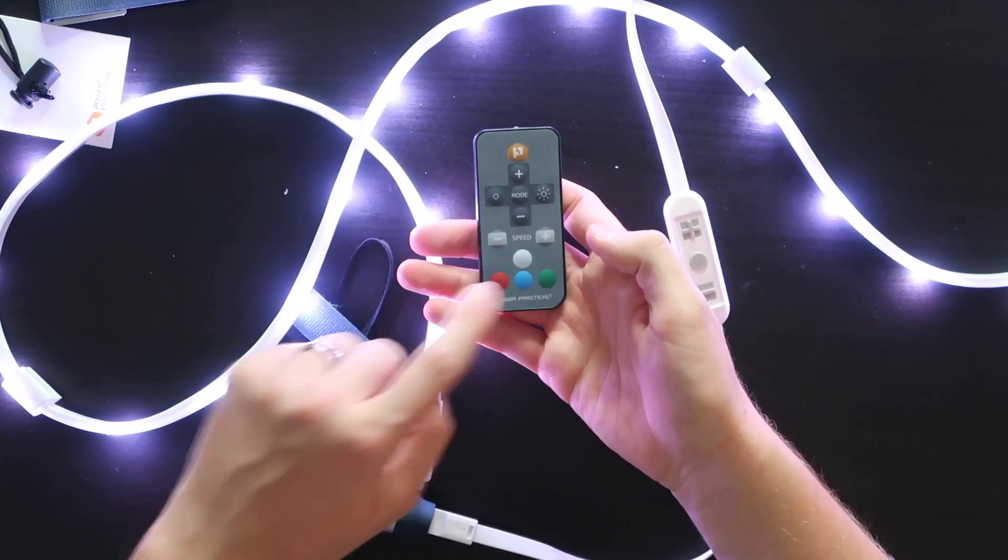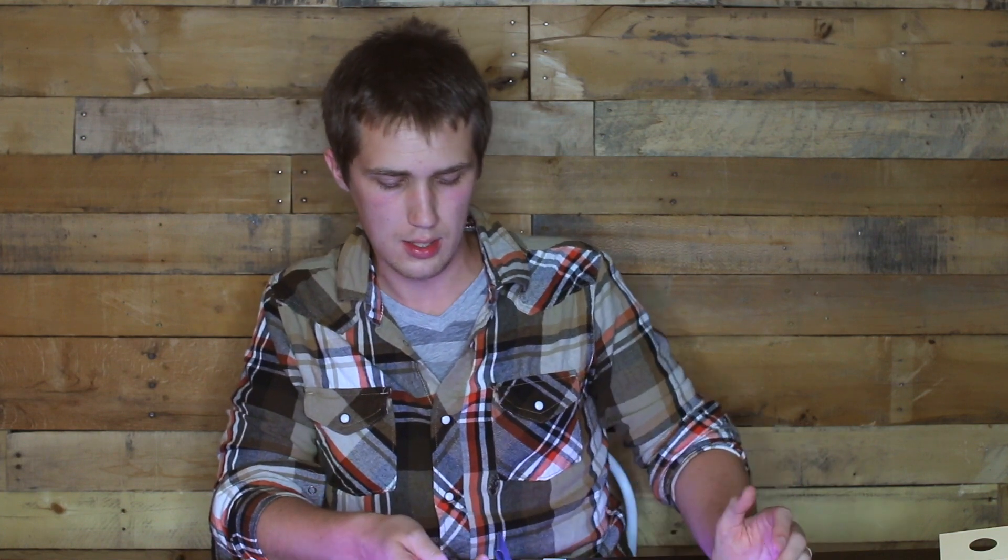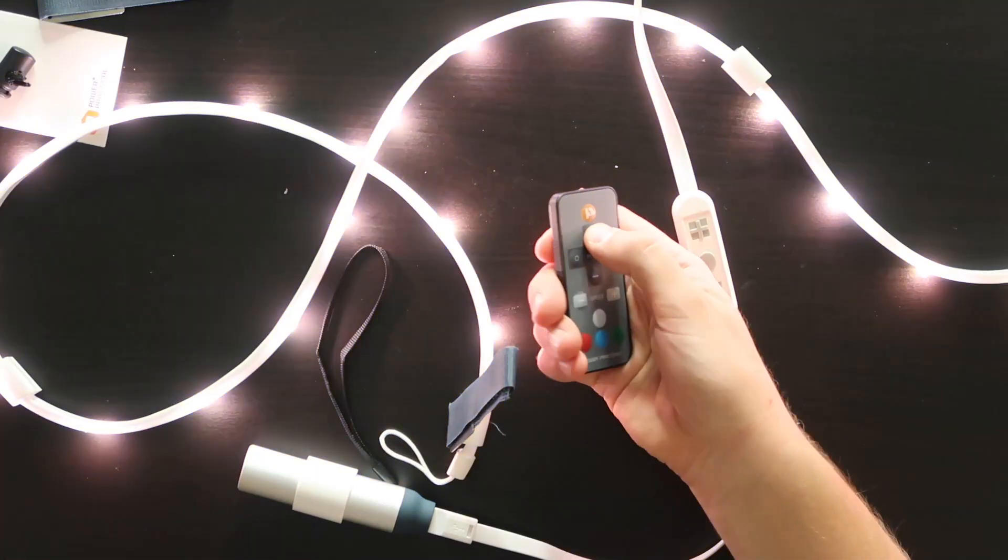I would have figured that pressing the white button would switch through the three different standard white bulbs — whether it be warm white, pure white, or daylight white. But it doesn't, so that's where Power Practical let me down on this one. We've also got the plus and minus to flip through different colors, and the mode button to go through the different types of strobing and back to solid colors. You've got a lot more control with the actual remote, which is pretty nice. Whether you've got these up along the ceiling or you're out camping with them lined along the tent, this handy remote is great.